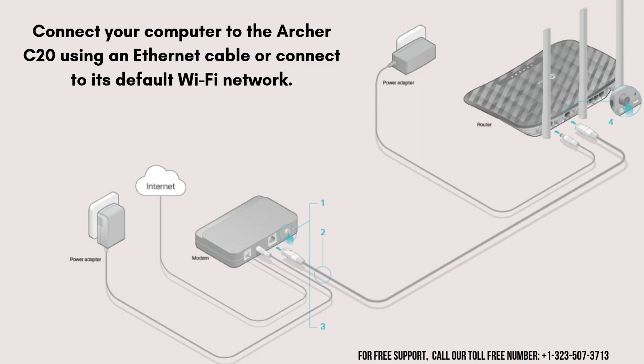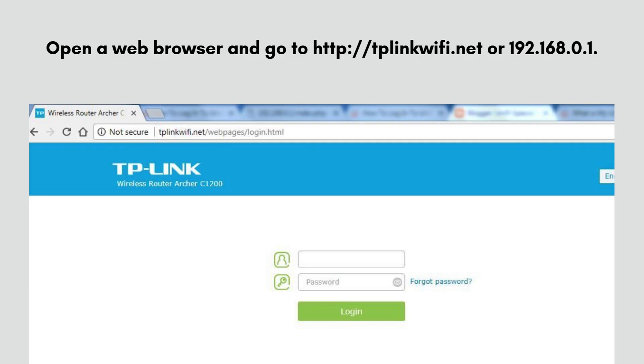First of all, connect your computer to the Archer C20 using an Ethernet cable or connect to its default Wi-Fi network. Open a web browser and go to http://tplinkwifi.net or 192.168.0.1. Log in with the default credentials: username admin, password admin, unless you have changed them.